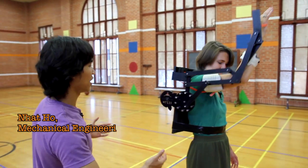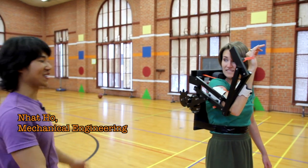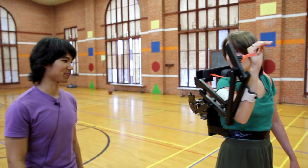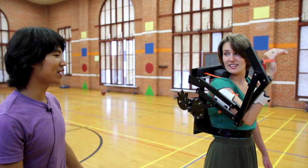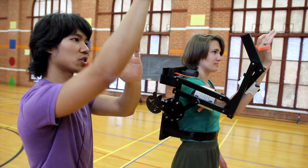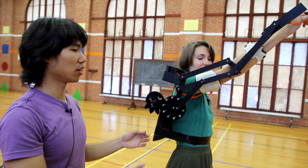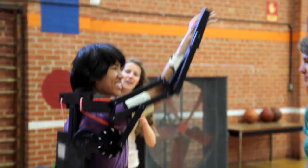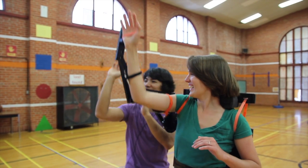What we have here is what we call the exo-baller — kind of a mixed mashup of exoskeleton and basketball. It actually restricts the user's hand into one motion, which is the shooting of a basketball, and it will continue to repeat that motion to help the person build the muscle memory to learn how to shoot a basketball.